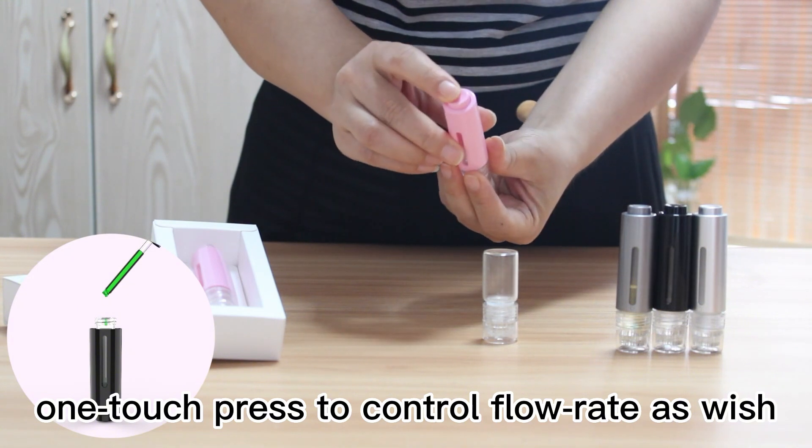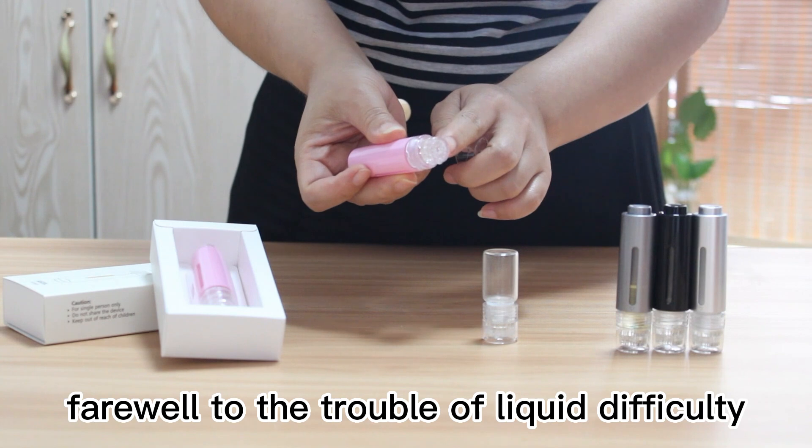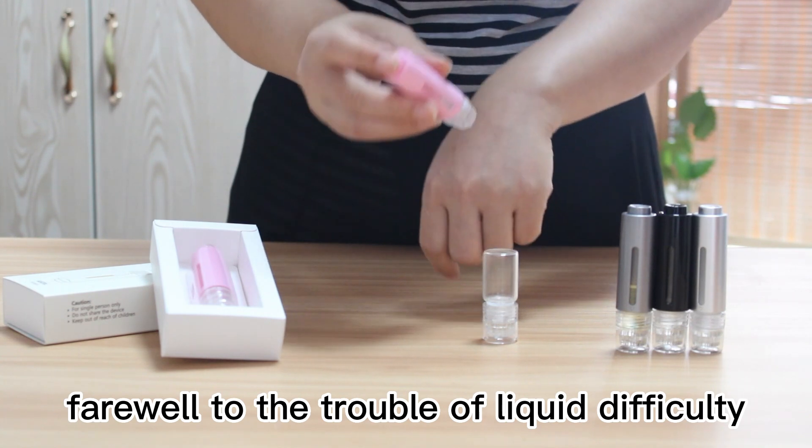One touch press to control flow rates as needed. The sealant flows from 20 small holes, farewell to the trouble of dispensing difficulty.